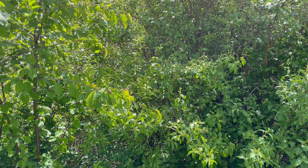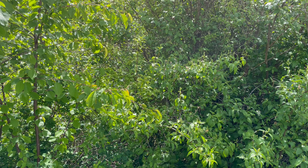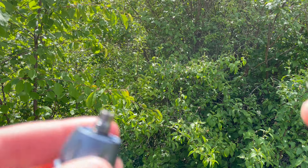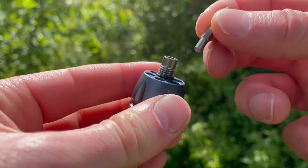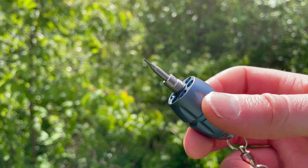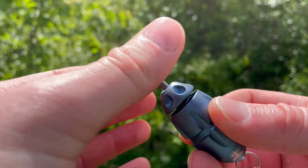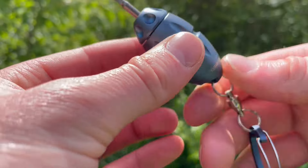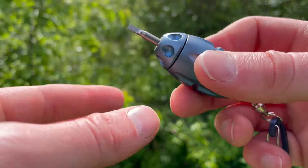You do have to screw the top in to prevent them falling out when you're using one. So if I'm going to use this flathead, I'd put it in the top and then take the other piece, put it over the top, and screw it in — that obviously prevents all the other ones from falling out.